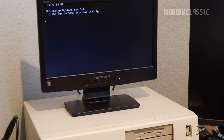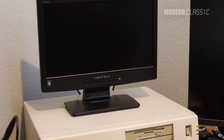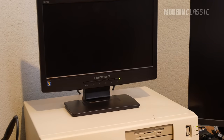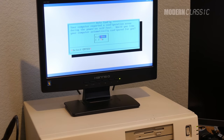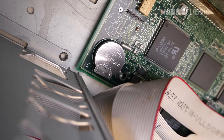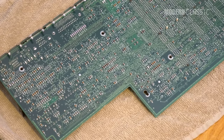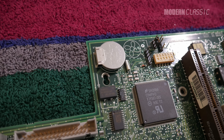First, the CMOS battery. After more than 25 years, it's given up all the electrons it can, which makes it necessary to reconfigure the system via the setup utility at every boot. Not cool! This machine shipped with a BR2335 lithium battery that's soldered onto the motherboard via three pins.